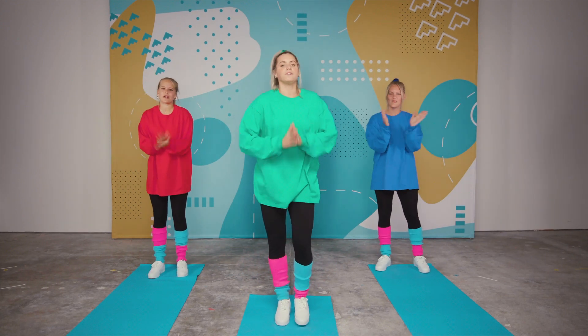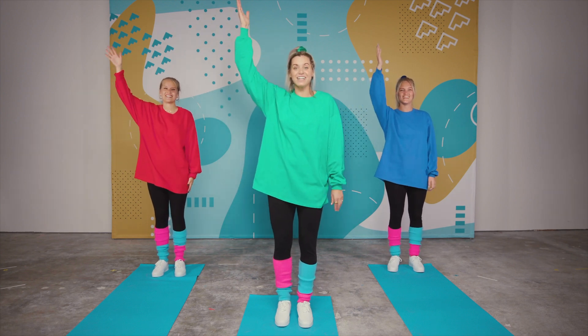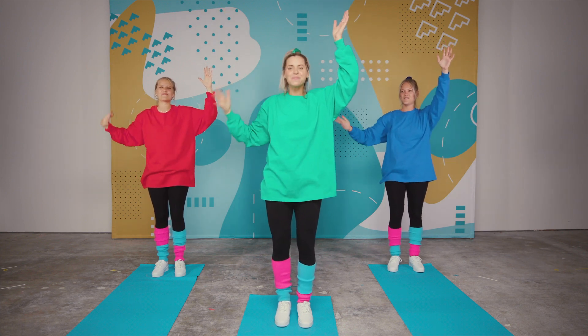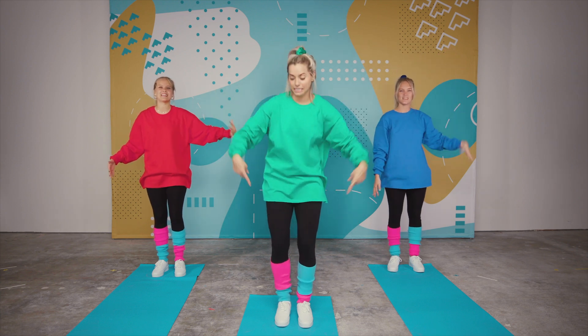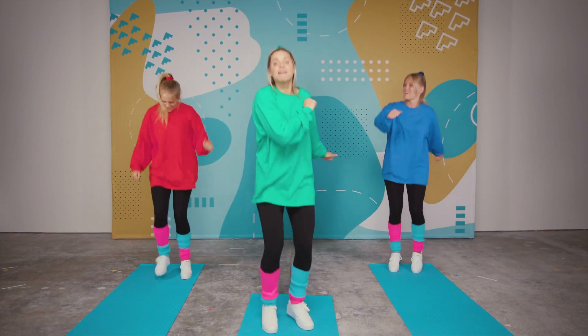On to our second one! First you form potatoes — form, form potatoes. Then you peel potatoes — peel, peel potatoes. Then you mash potatoes — mash, mash potatoes. Good job, we're almost there!